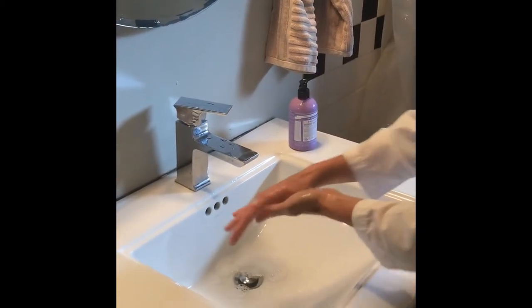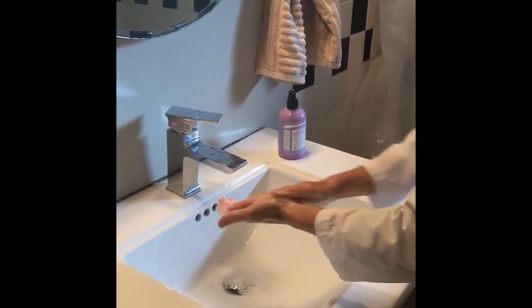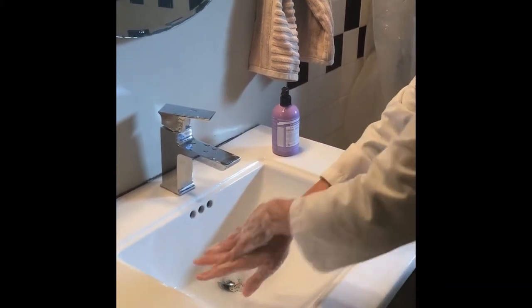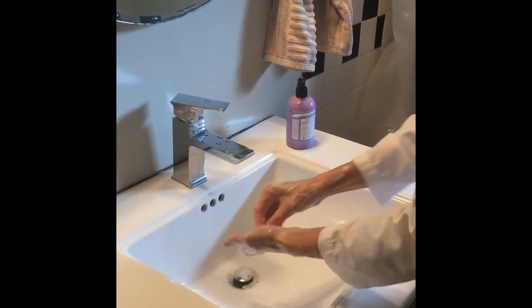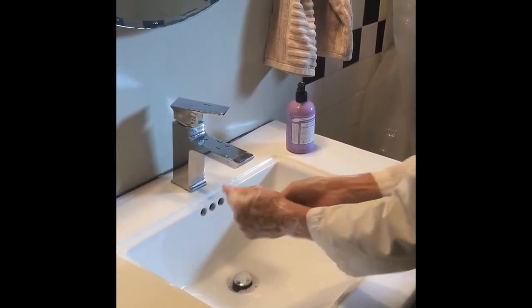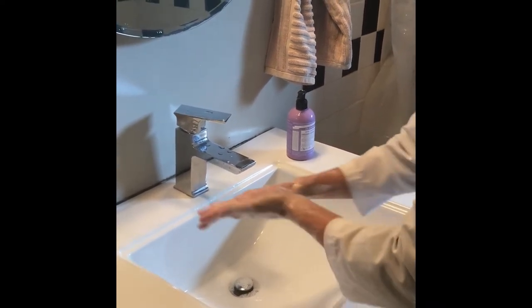Here's the important step: it's got to be 20 seconds. Singing Happy Birthday twice is about 20 seconds. Make sure you get your wrists, the top of your hands, between your fingers, and your fingernails. If you have long nails, you may need to use a brush.